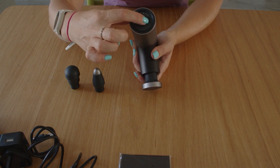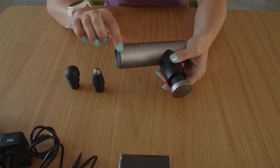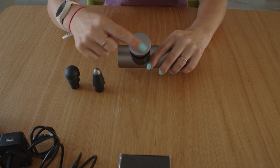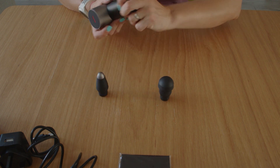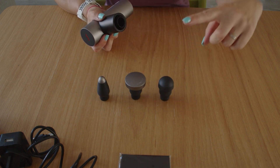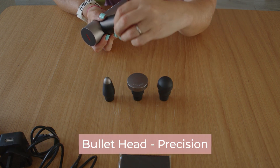On one end, that's where you will charge it up with the USB-C. That is the on button, and then you've got the lights on the side which show you the level of power. And this is the bit that does the actual massaging. So you can swap out the heads — you've got the round head, you've got the bullet head, and you've got the flat head as well.